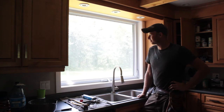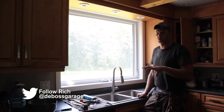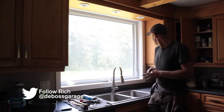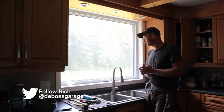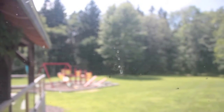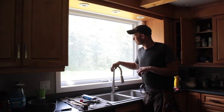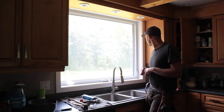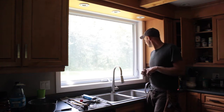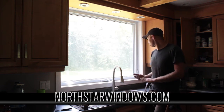We're going to get out of the shop today and I'm going to show you how to replace a casement window. I put this window in about five years ago when I built the house, and what's happened is the seal has gone out of it — you can see it's fogged over. The glass isn't broken, but no matter how hard you scrub you'll never get it clean because it's dirty on the inside. This is a North Star window made in Canada.